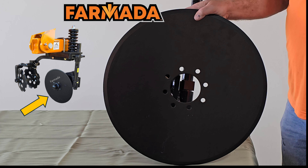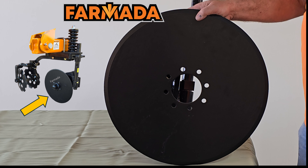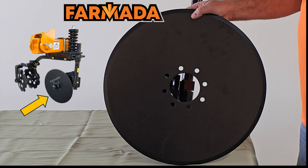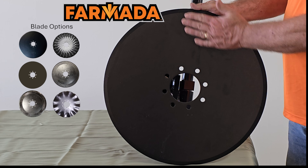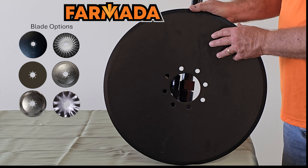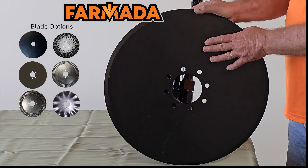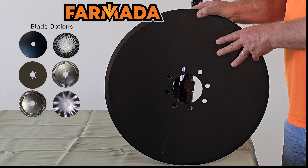Depending on whether you're using our CS mount or our split mount, that will determine the size of the blade. On our CS mount I'm showing an example of our standard blade, which is a 20-inch smooth blade — no waves. We also offer a 24-inch blade on our split mount row units.